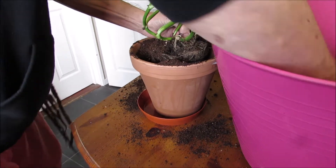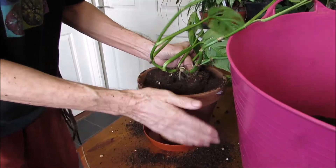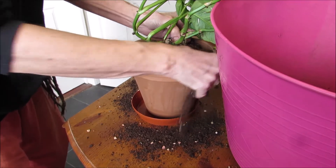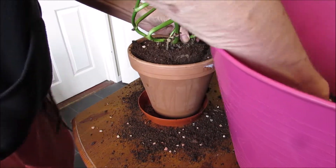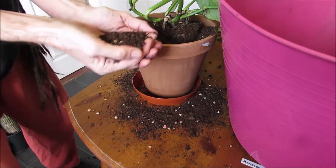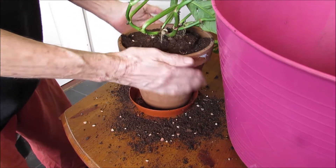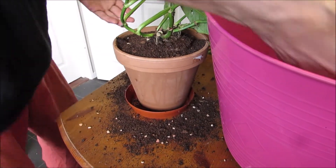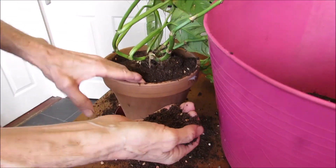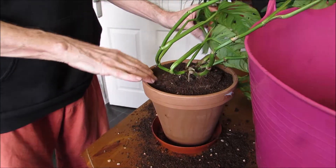I must thank Linny for filming — it's a must when you do things like this. As you can see, it's peat, high quality peat. These rainforest plants need high humidity.